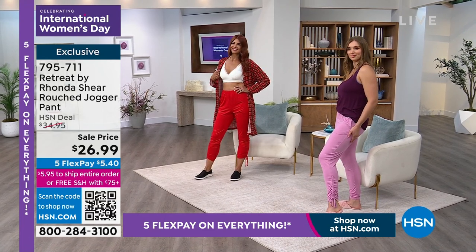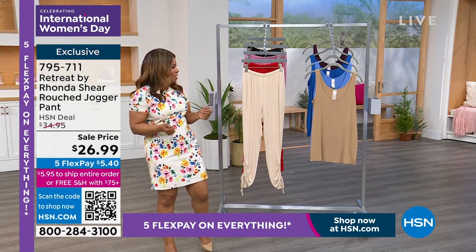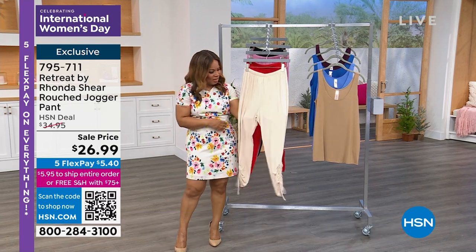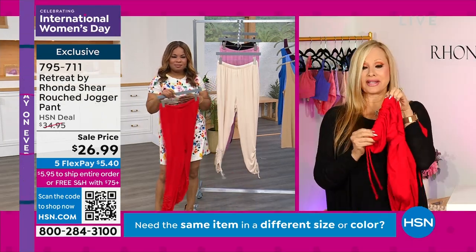When you're traveling, when you're going to the ballpark, if you're going to be exercising or doing some walking, these are going to be great. They are so soft and lightweight. They are amazing. This is my rayon spandex combination. I love these.